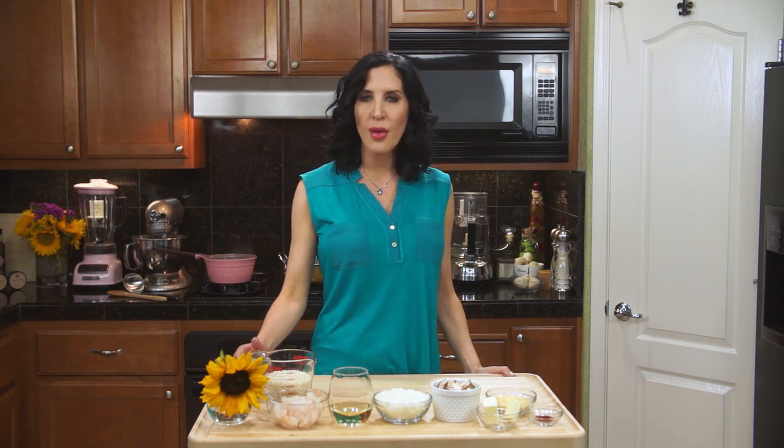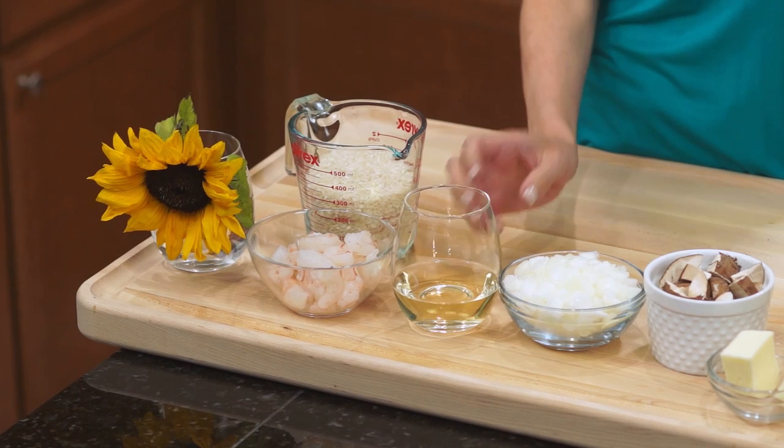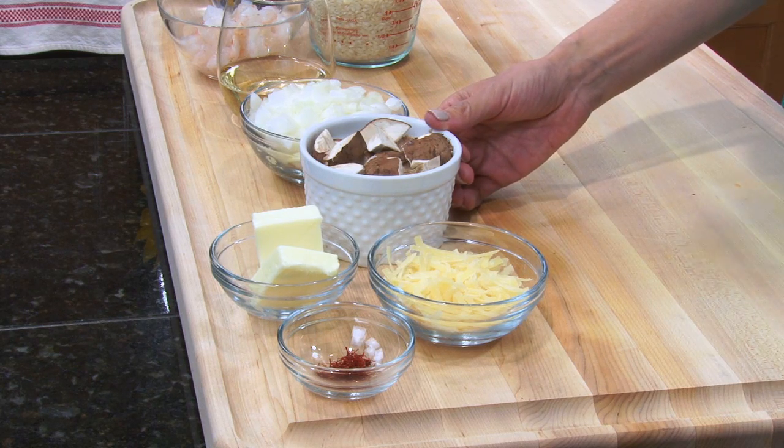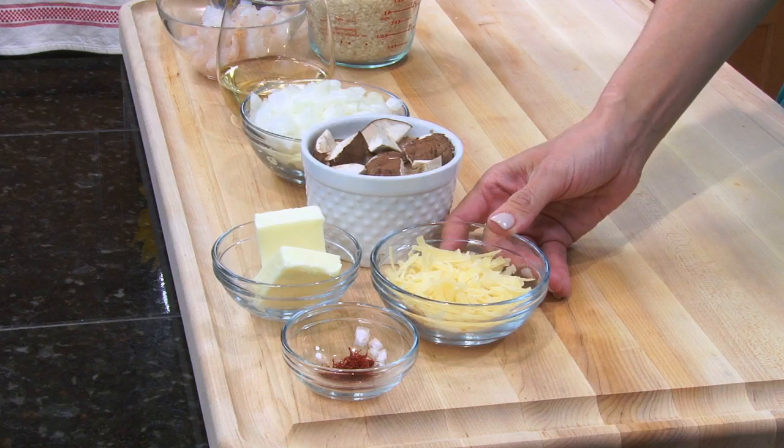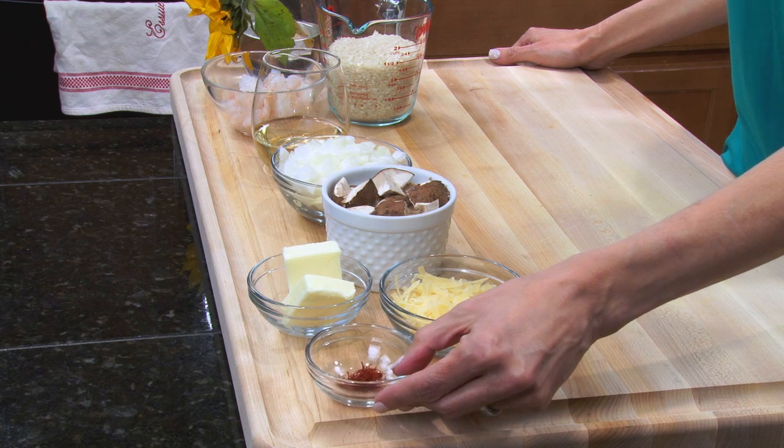For our ingredients, we have one quart of chicken stock, which I have on the burner behind me, bringing it to a simmer — it needs to be hot for this recipe to turn out correctly. You can also use vegetable stock or beef stock. Then we have one and a half cups of arborio rice, a half cup of peeled and deveined shrimp, a half cup of dry white wine, one peeled and diced onion, one cup of cremini mushrooms, a quarter cup of salted butter, three tablespoons of Parmigiano cheese, and a quarter teaspoon of saffron threads.